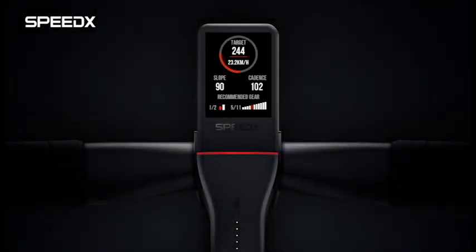On the last screen of the cycling computer, you can see our new X-Coach page. This page gives you the cadence, recommended gear ratios, and real-time data analysis. You are all set! If you have any questions, feel free to contact us at support@speedx.com. We are always here to help you. Thanks for watching! Bye!